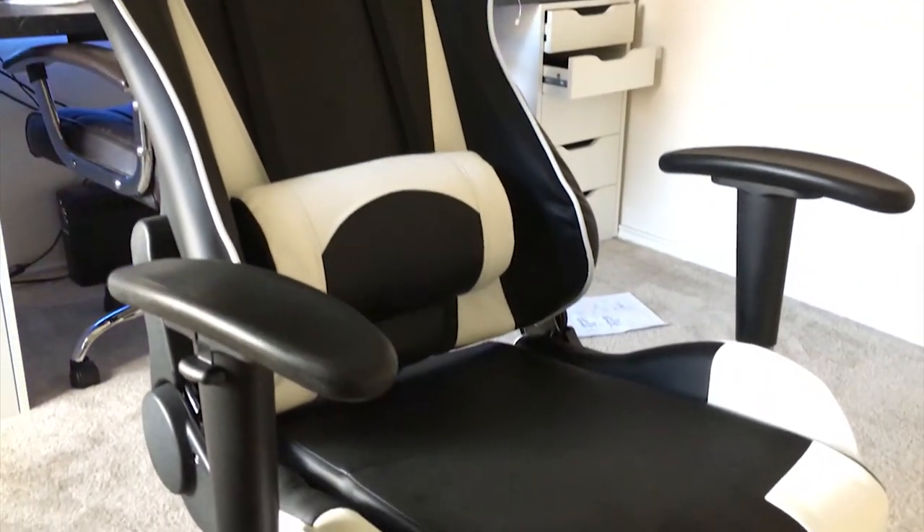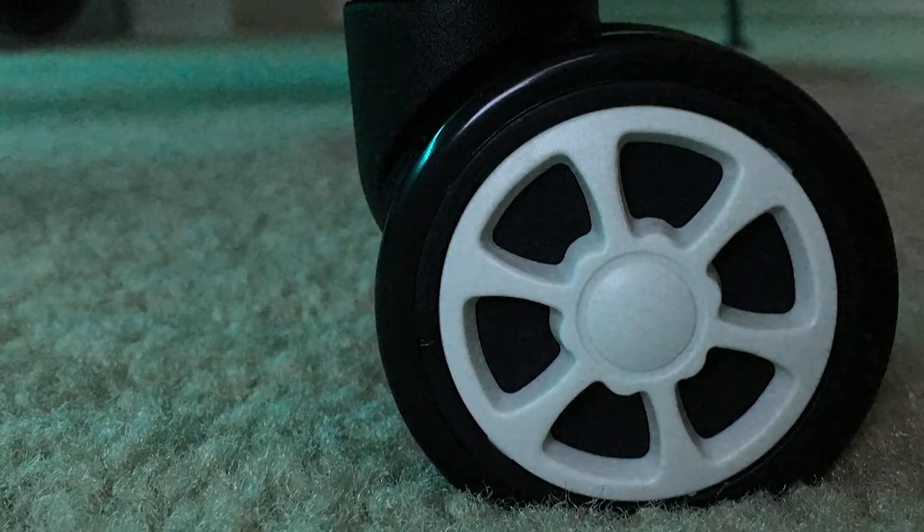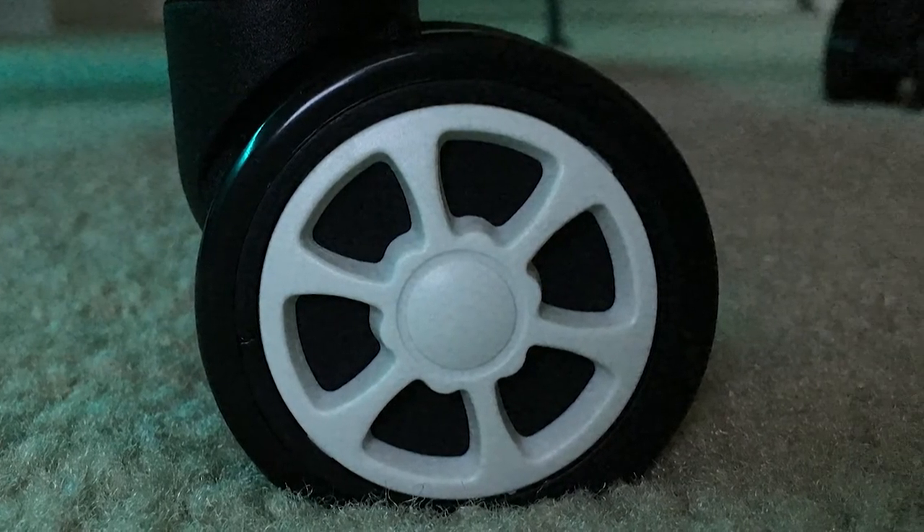The armrests pivot in and out as well as move up and down to get that elbow height just right. Don't forget the base of the chair — it's just as pimp. Check out these rims, and the matte white accent pads stand out against the gloss black finish.